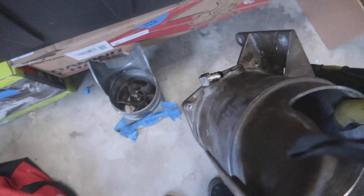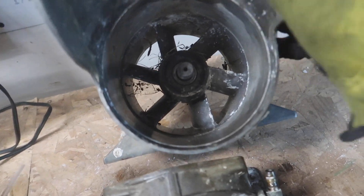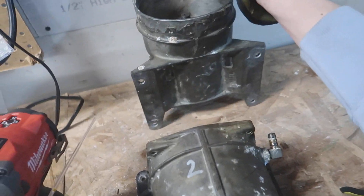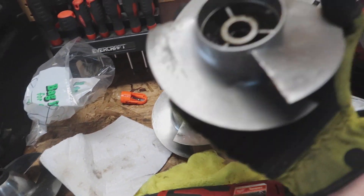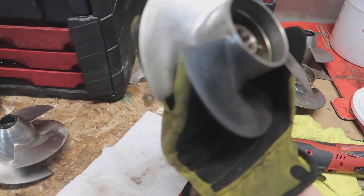I'll probably take this fitting out and pick what I think is the best one. That one looks like it came out of the X2 and has a lot of salt on it — but I'll probably just end up rebuilding this one. I did figure out the Jetlin is a 16.5 pitch.